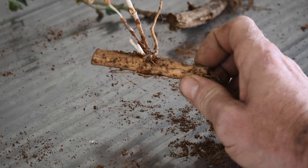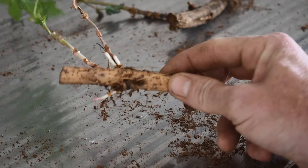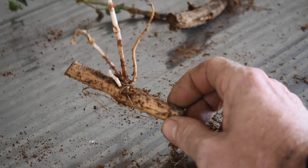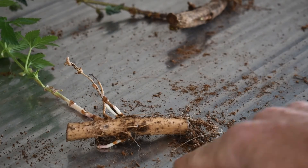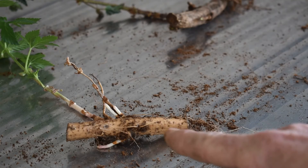Which is why you always want a rhizome with a good amount of node sets when you first buy it. Because if it's only got about six buds on it, that's not a whole lot of energy there. The bigger the rhizome is, the more energy it will have, the more buds it will grow, and the better it will perform first year.